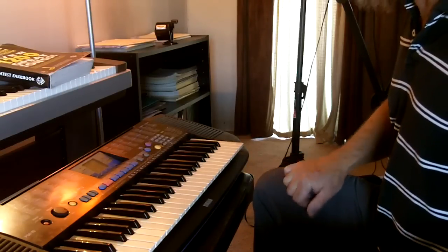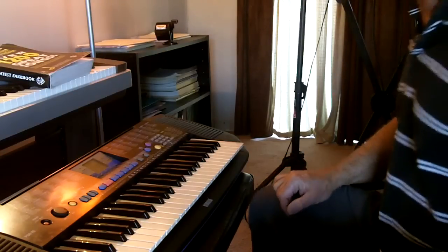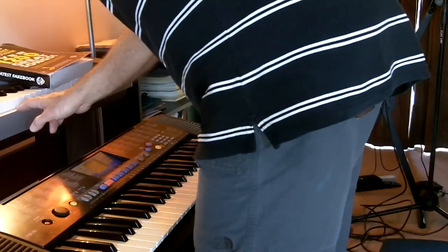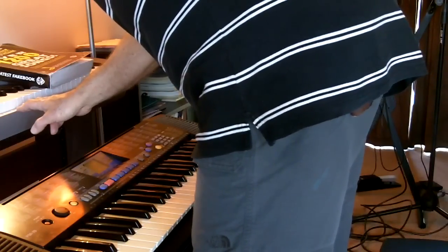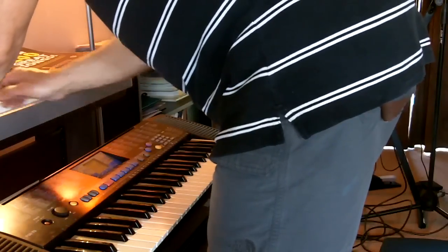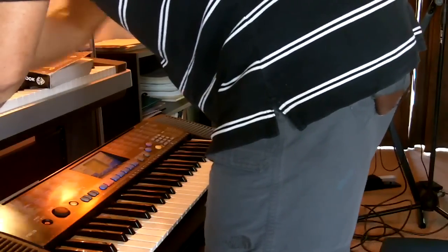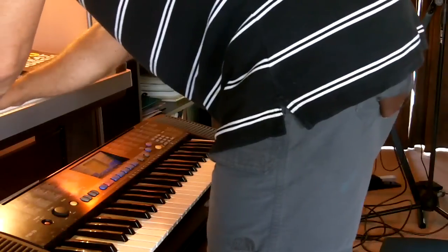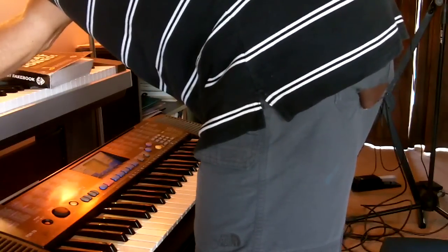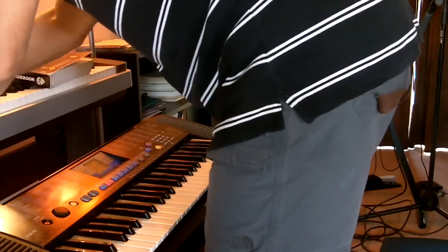Now we're going to jump way up — you don't have to jump this far, by the way, but I did. We're going to go to an $800 keyboard and see what that can do. Same tune, same jazz style, which is Dixieland, and we're going to use this digital piano. Here we go. It didn't work — I pressed the wrong buttons. Let's try it again. Pressed the wrong buttons again — we'll get this right soon enough.